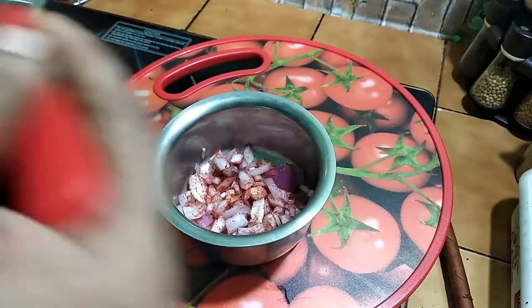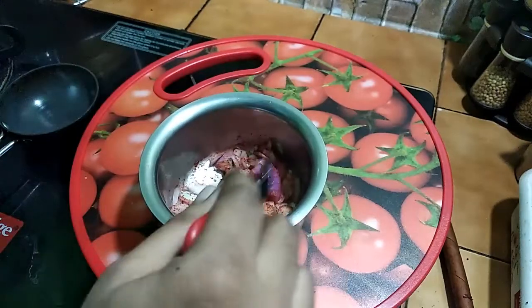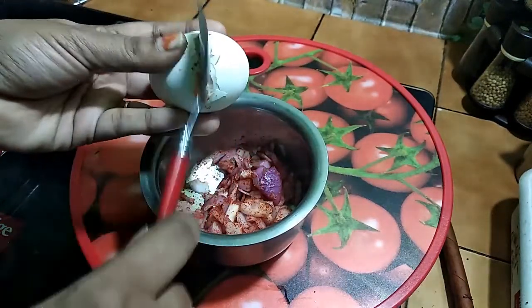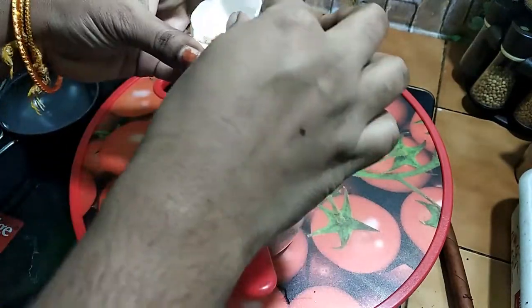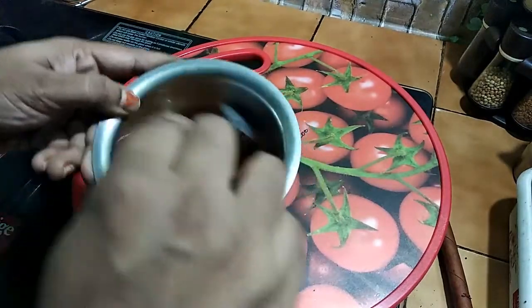Then add 1 tablespoon of garlic and 1 teaspoon of pepper. Mix everything together in the bowl.